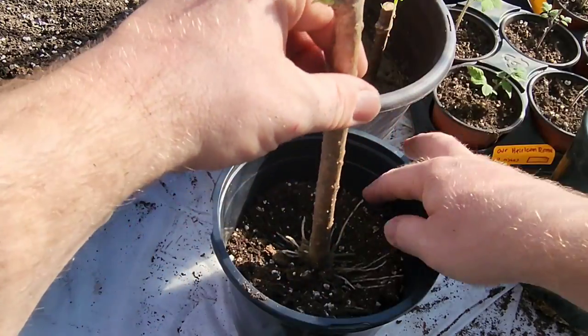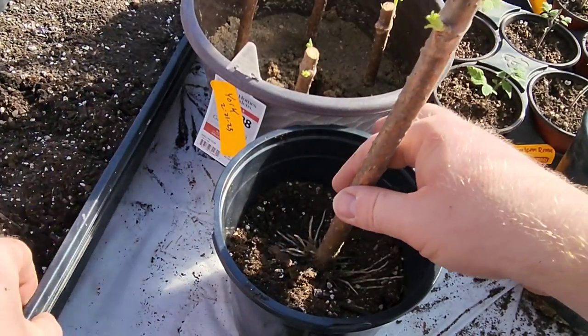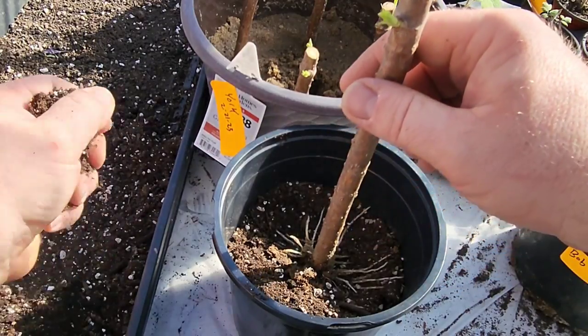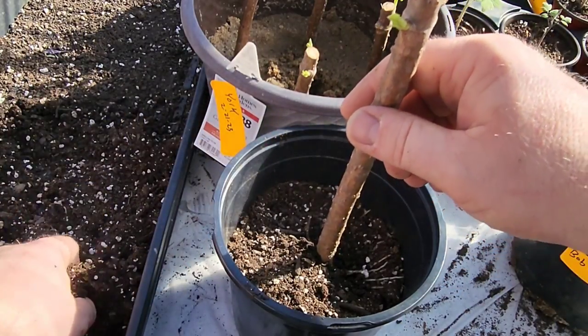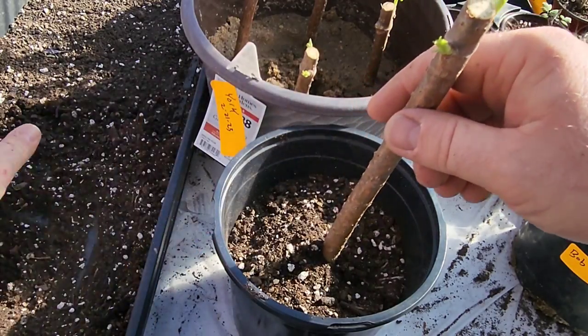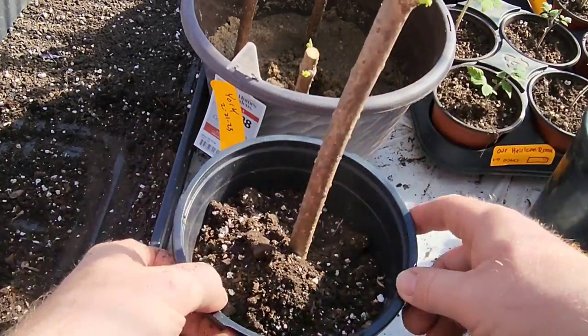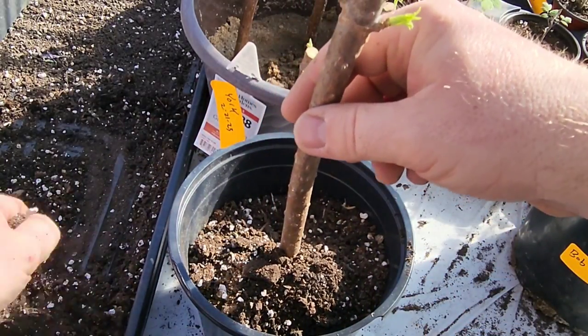I want to make sure that the roots are angled down. I don't want any roots going up — if they go up, they're going to try to grow up and they will actually end up pruning themselves off whenever they reach the air. You don't want any kind of air pruning on these roots. So we're just going to go around here and fill in this pot.